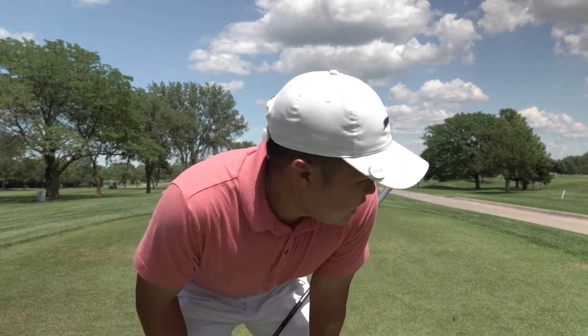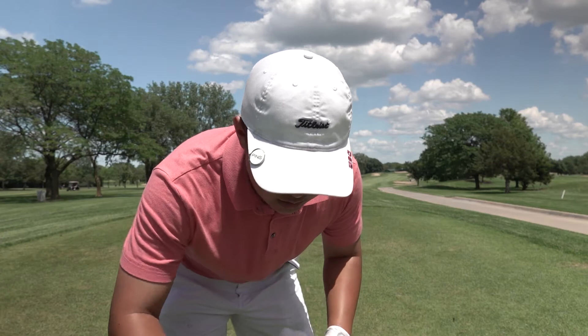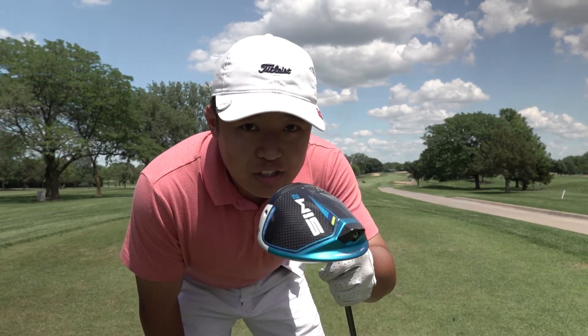Alright everybody, we've made it to hole number one. This is the north course of Crestview Country Club and it's a par 4 playing about 410. I've got driver in hand, we're just gonna try to put this one down the middle.